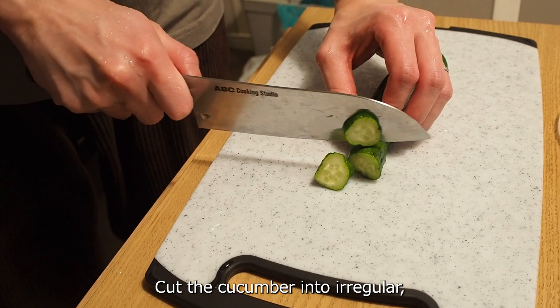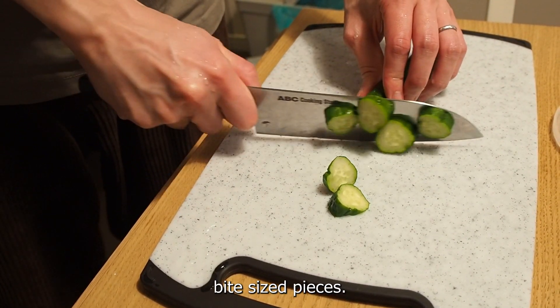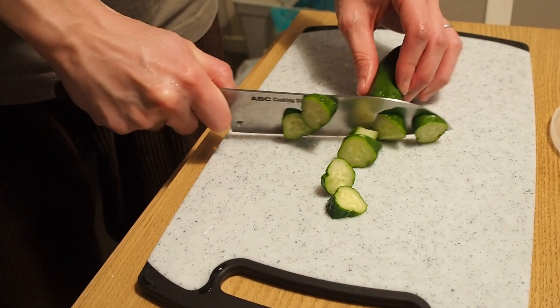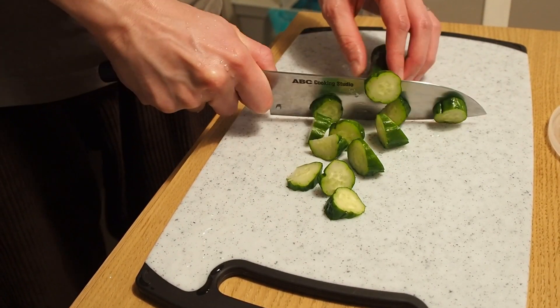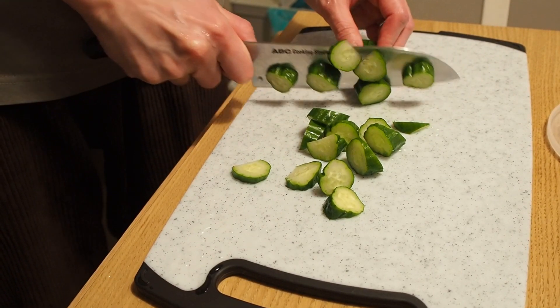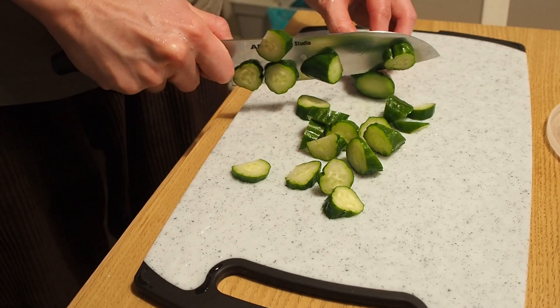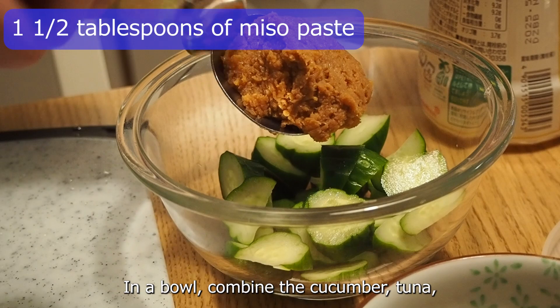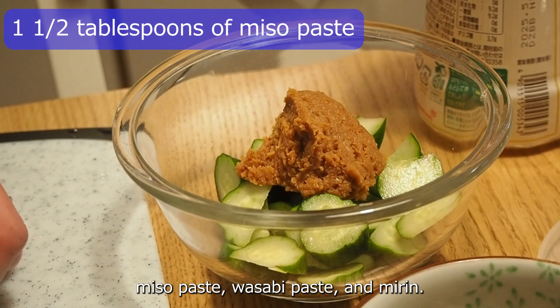Cut the cucumber into irregular bite-sized pieces. In a bowl, combine the cucumber, tuna, miso paste, wasabi paste, and mirin.